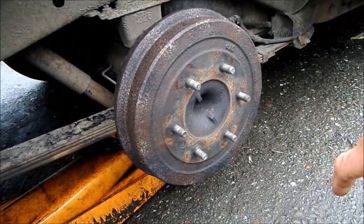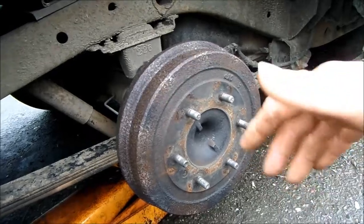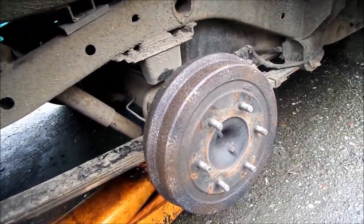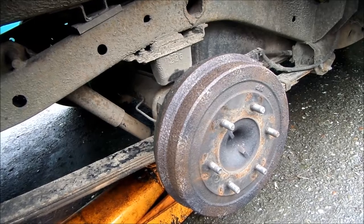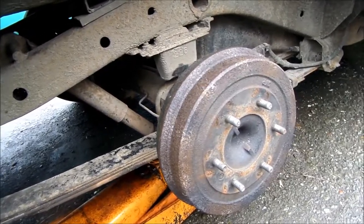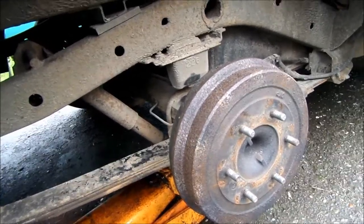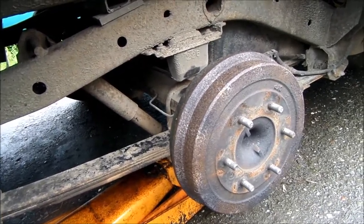Once the brake shoes have fluid on them, you won't have even stoppage. That other wheel will stop quicker than this wheel because there's fluid on the shoes. You can try to dry them out — I've dried them out with alcohol and cleaning them up real good. But to be safe, you'd want to do a whole brake job. If you don't have your brakes properly done, one wheel will stop and you won't have proper grabbing when you need to stop in an emergency.